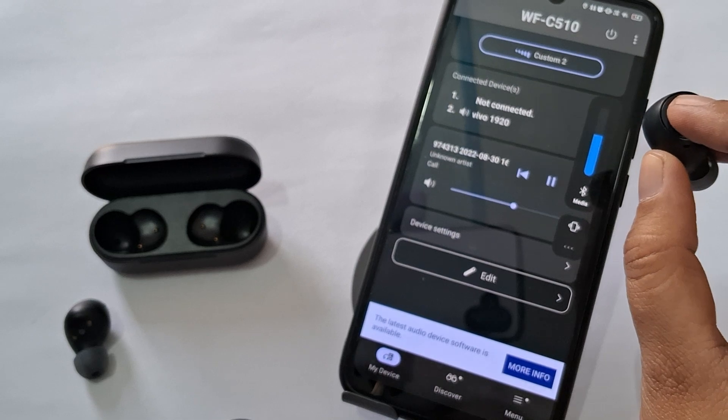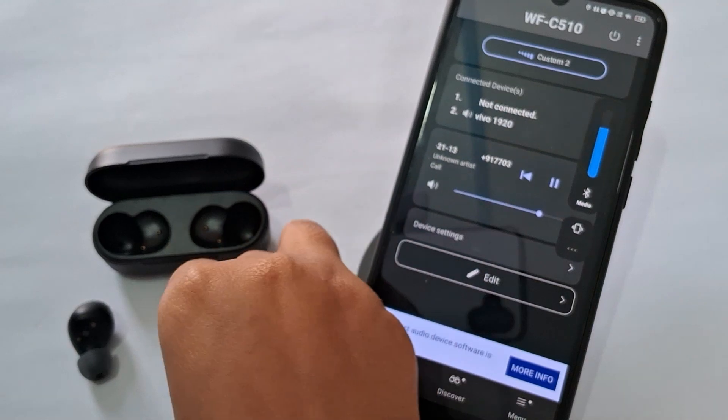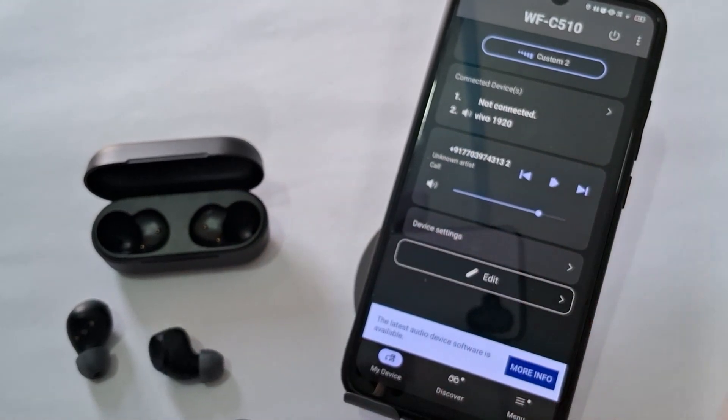Fix 1: Volume settings. Ensure that the volume on both the headphones and the connected device is turned up. Sometimes the device may be muted or set to a low volume.